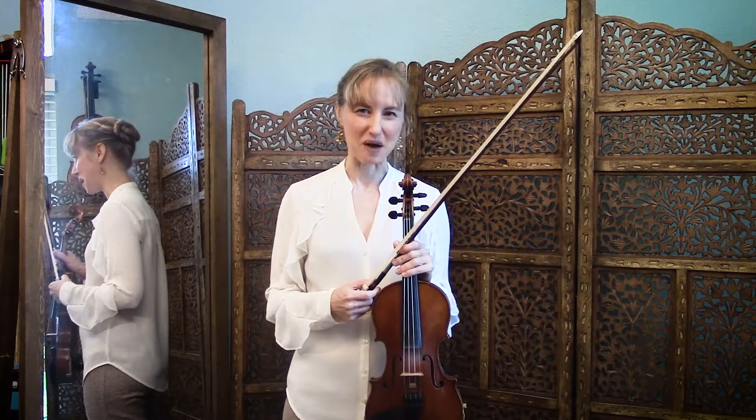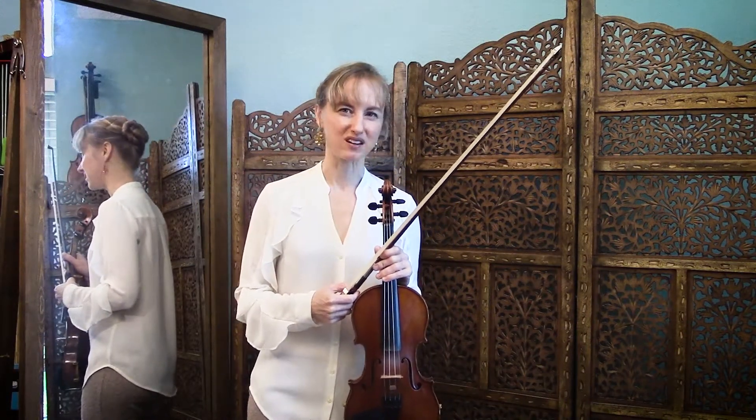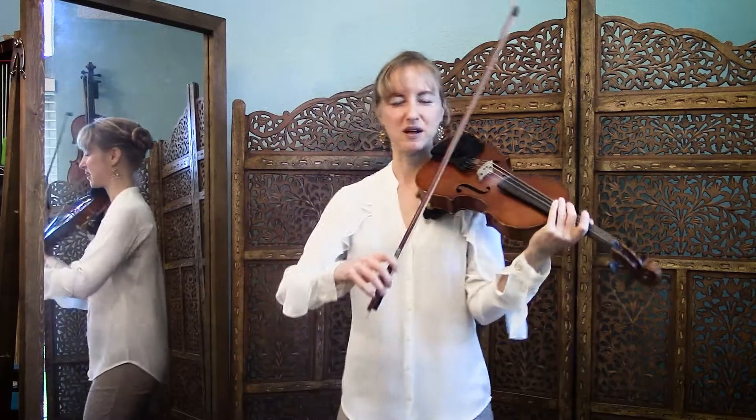Waffles for breakfast is a challenging pattern, but I think the name makes it more fun. What's challenging about it is that there is a rest in the middle of this one. Here's what it sounds like.